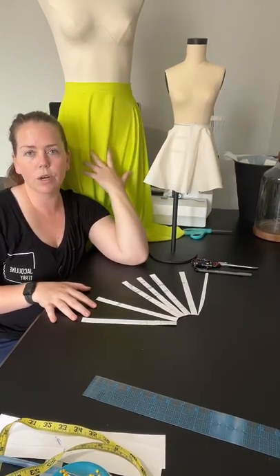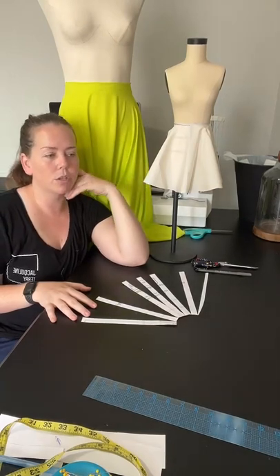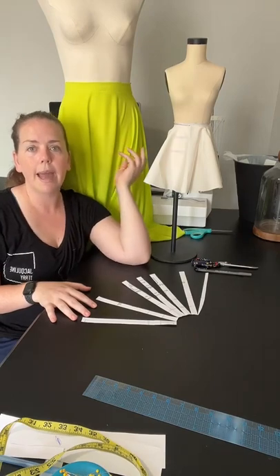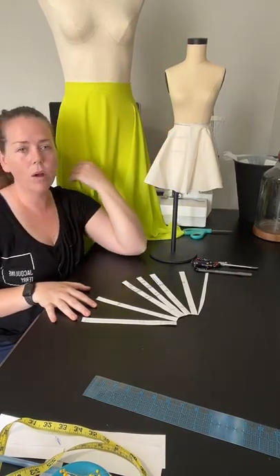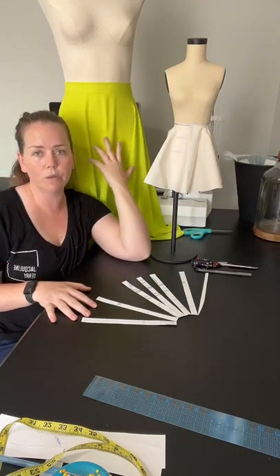These skirts are great for special occasions. I'm making my daughter's junior bridesmaids dresses for my sister-in-law's wedding and I'm going to be cutting circle skirts this week out of satin, and then doing a layer of chiffon on top.